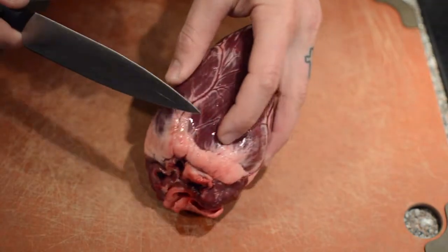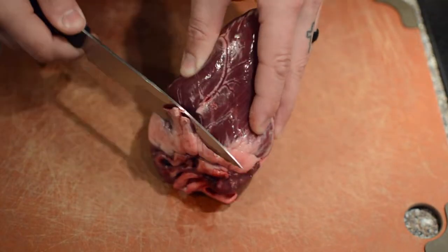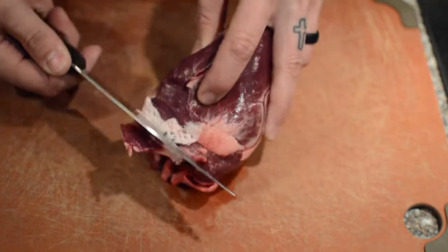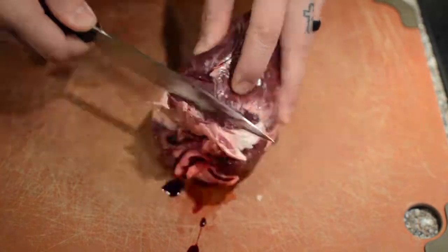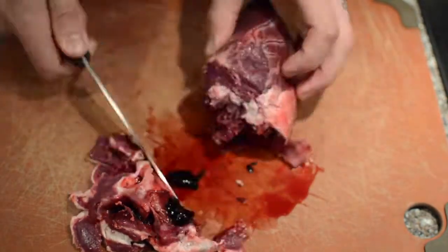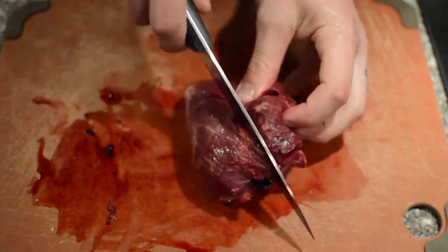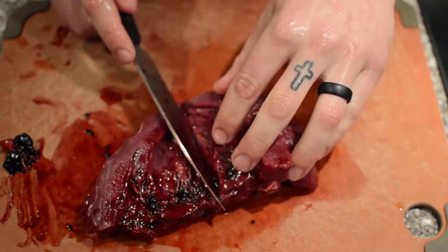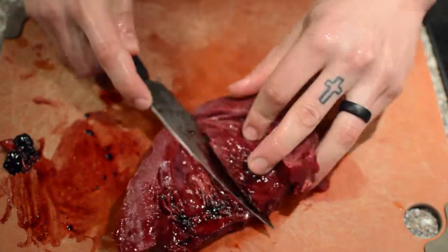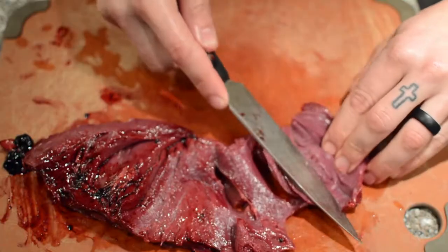So we're cooking deer heart tacos. Everything that I've heard about cooking heart and that I've seen online is that you want a nice, clean, red chunk of meat. So I started by just cleaning off the heart and getting all that white stuff off. I wanted to do a carne asada style taco, so I split the heart in half and I started to do a butterfly cut, flattening it out and creating this flank style cut of meat.